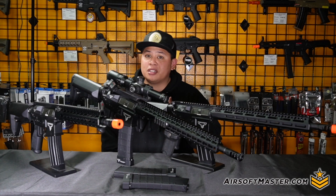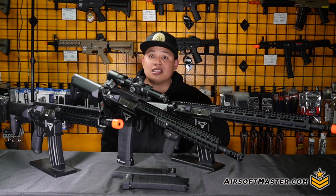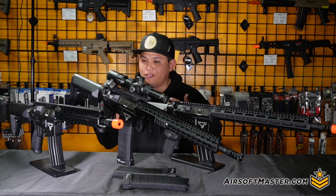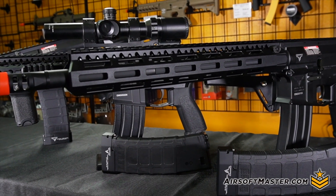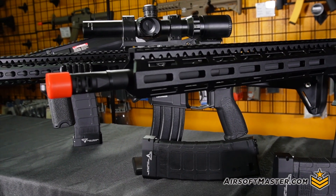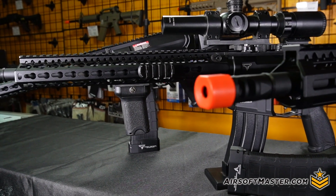Hey, what's up guys, and welcome to another episode — a very special episode of Airsoft Master — because today we're going to be talking about the Taran Tactical TR-15 Ultralight AEG by EMG. A bit of a tongue-twister, but let's just call it the John Wick rifle. In front of me you have the carbine length and the short barrel length, and you can also decide whether you want the M-lock or the keymod version.